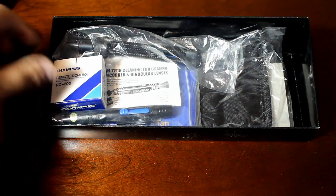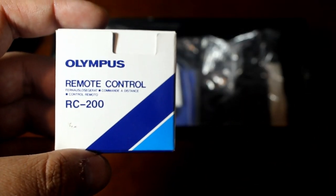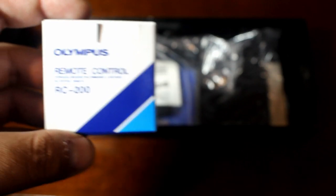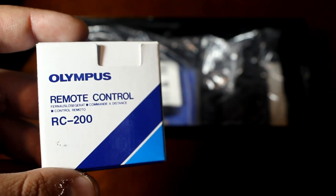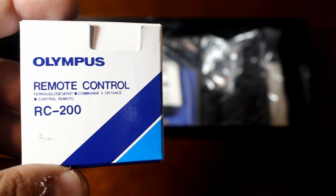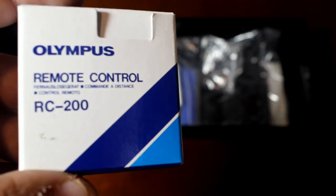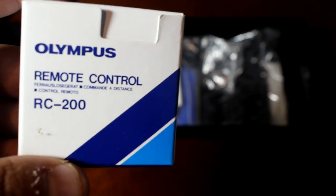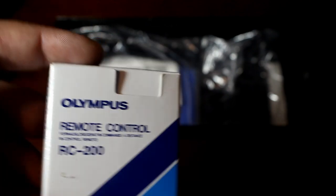The first thing right out of the box is the Olympus remote control. This is pretty cool because it's a wireless remote — it uses the infrared sensor on the camera body, just like you would use for your DVD player or TV remote. You just click it in front of the camera and it will take a picture three seconds after you press the button. Pretty cool — I can take far-away selfies!